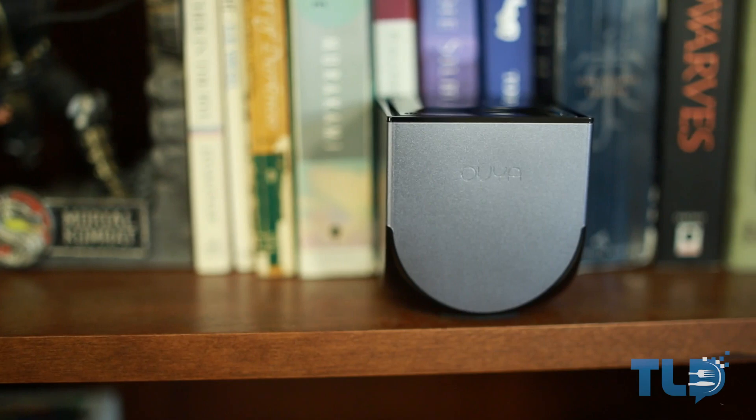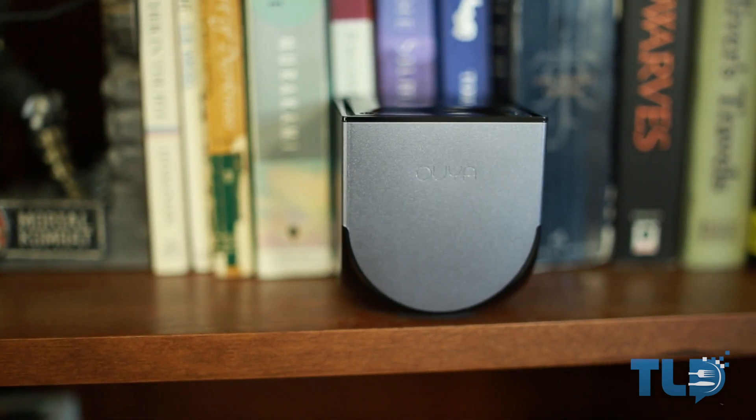Ultimately, the OUYA is a console that relies heavily on what kind of community you can build in the future, and while it doesn't have the greatest number of unique experiences just yet, with the right firmware updates and game releases it could definitely grow into something much greater than it currently is. While I don't intend to use it a ton just yet, I definitely plan to hook it up every now and then to see what games have been added to the library, and hopefully see it grow with time.